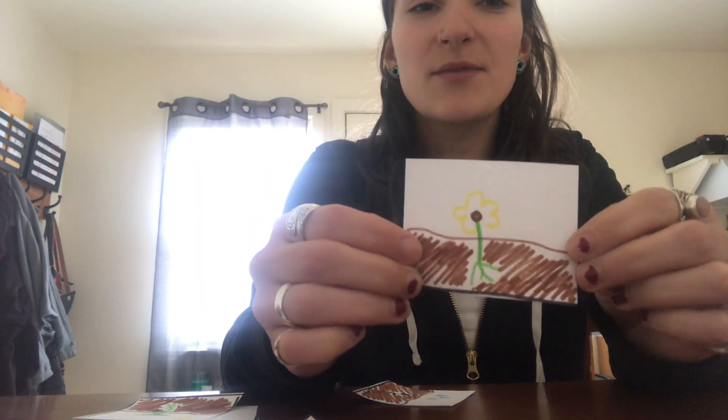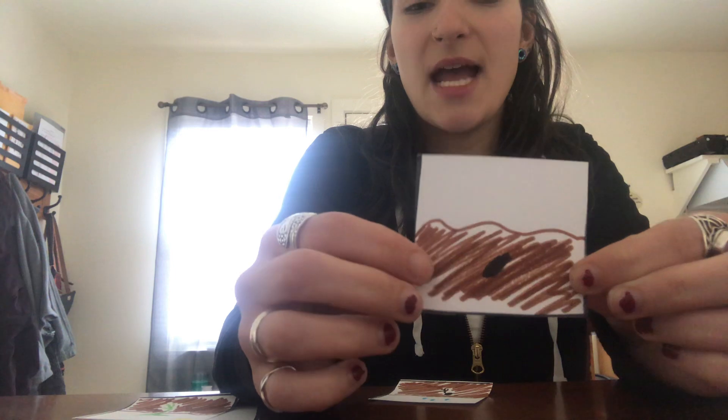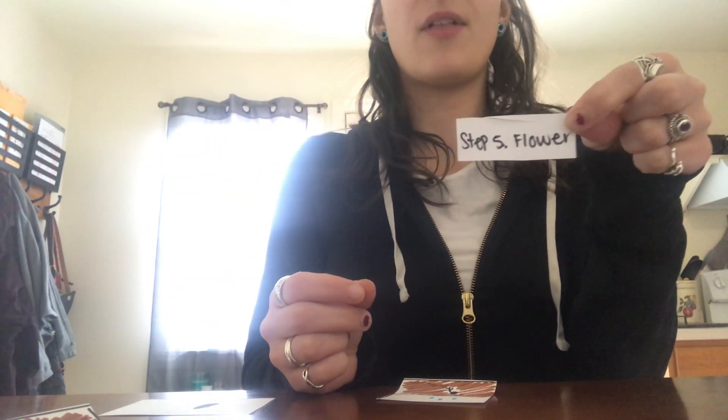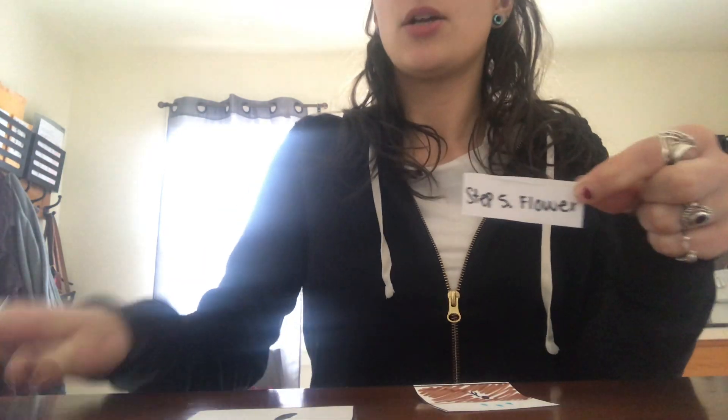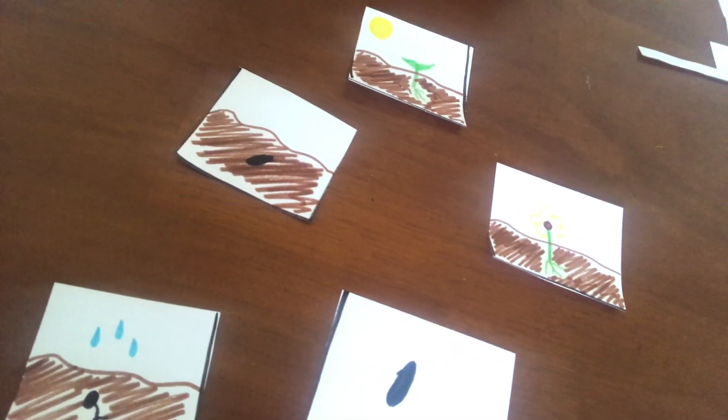So do you remember which one this was? Was this at the beginning or at the end? I think it was at the end, because this is the flower, right? The seed turns into the flower, so this is towards the end. And then this one — is this at the beginning or at the end? I think it might be at the beginning. Looking at my pictures, which one would you choose if you saw step five as the flower? I think it would be this one, so I'm gonna put step five under the flower.